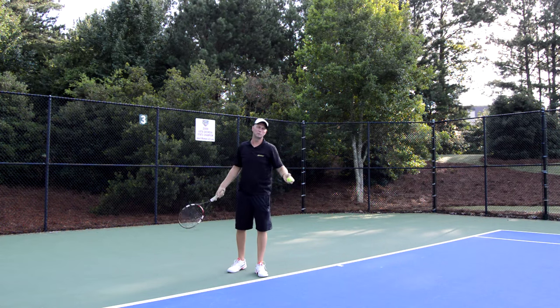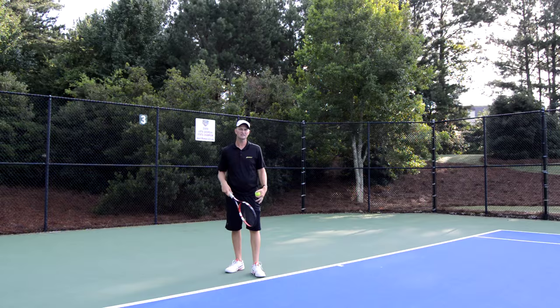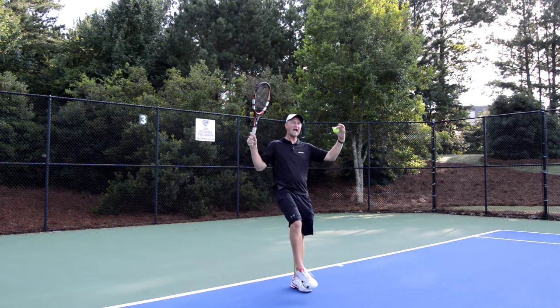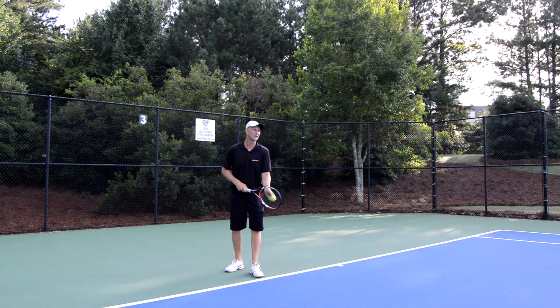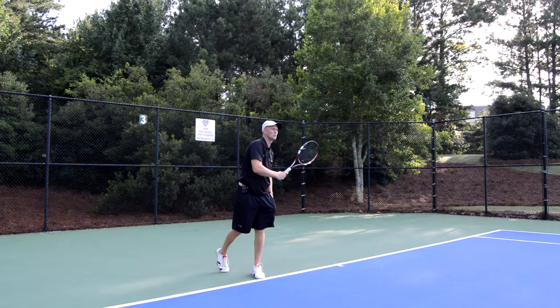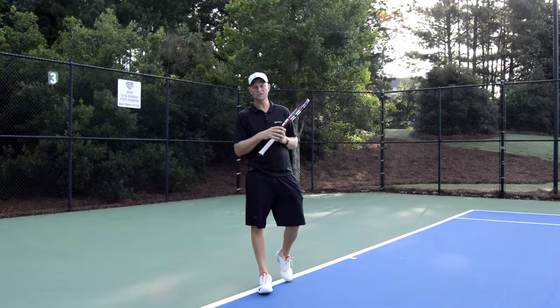The first serve we're going to try is serving without moving the legs — keeping perfect balance and just trying to get five or six serves in. Most people can't wait to start using their legs and want to jump and do all this stuff, but you need the basics first. So here we go: feet set, ball together, make a smiley face, and put the ball in the court.